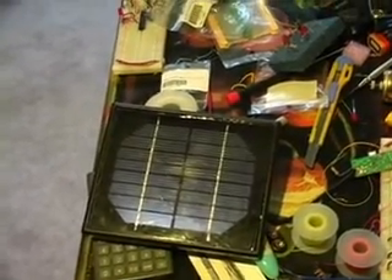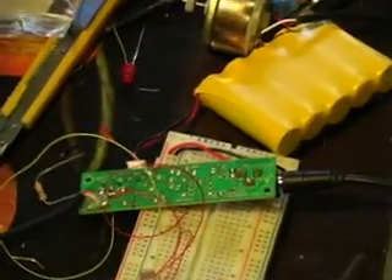So here's the solar panel he sent me. That's the circuit — the PCB he sent me. I modified it and I made this circuit.